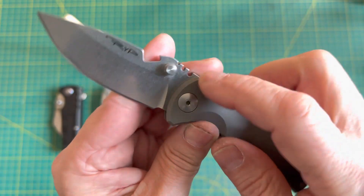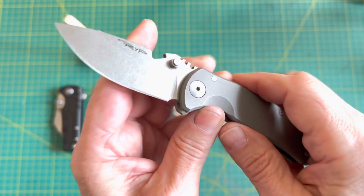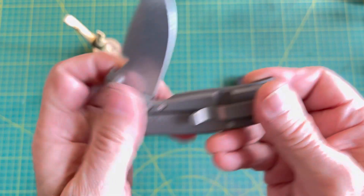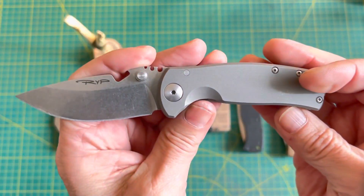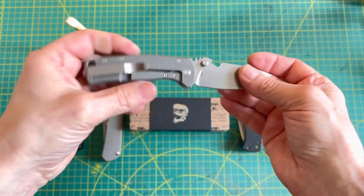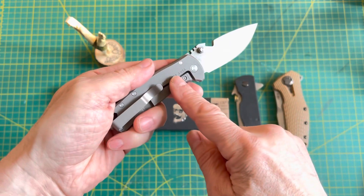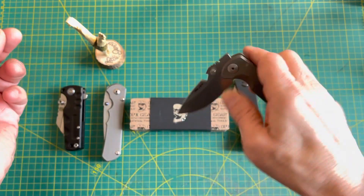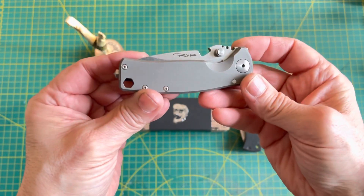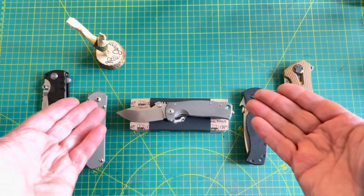I might do another future video showing the wire stripper and cap lifter in action, maybe the wave feature as well, and there might be one or two dismantling or cleaning videos. This knife comes in many different versions with G10 and different blade steels — some have a roto lock as well. I chose this one because of the blade steel: I like the S35VN. That's pretty much it — talk to you in the next video, bye for now.